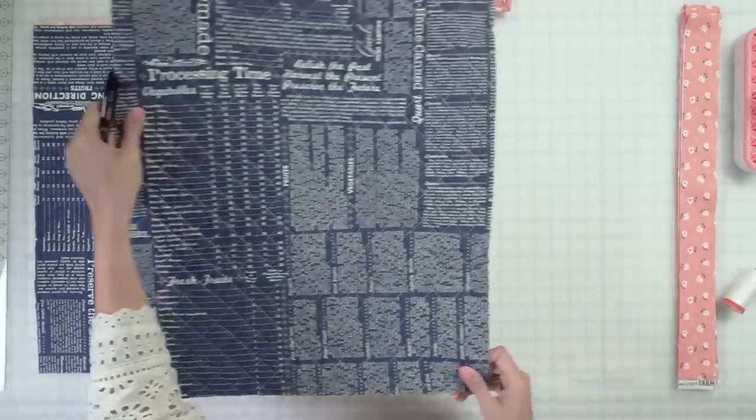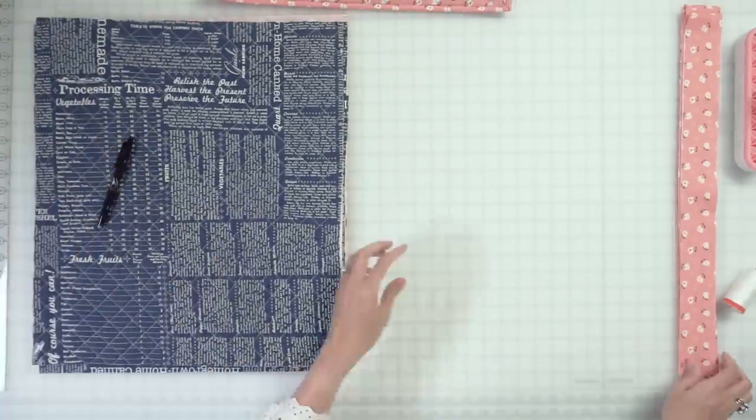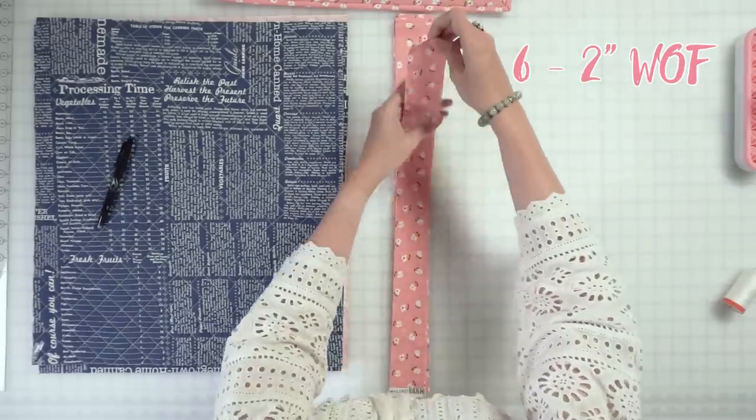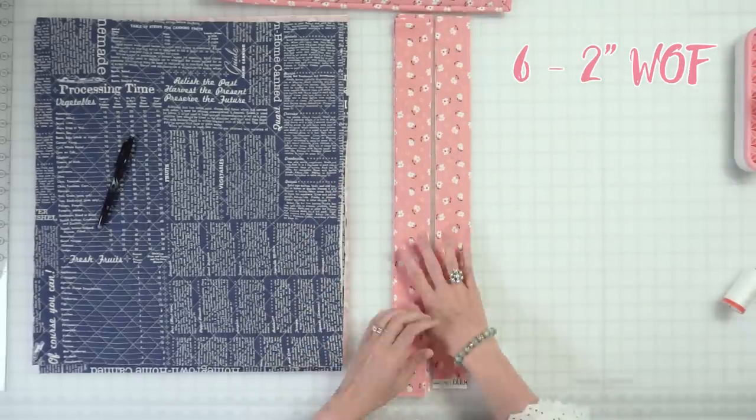The only other thing that you need to cut for your bag out of your fabric are six two-inch width-of-fabric strips from your exterior. That's all you have to cut from your fabric, and next we're gonna cut our vinyl.